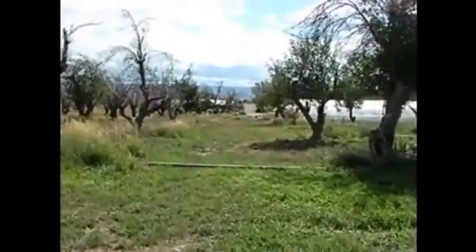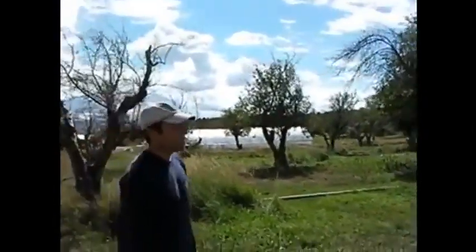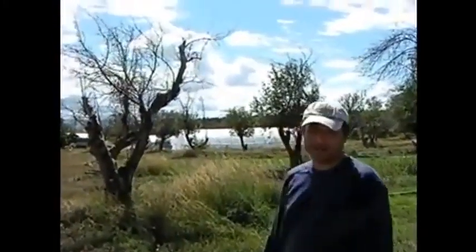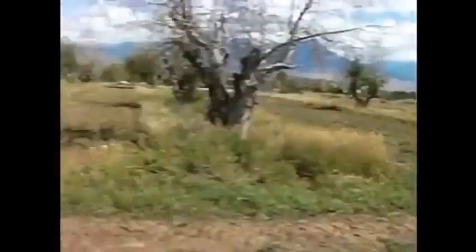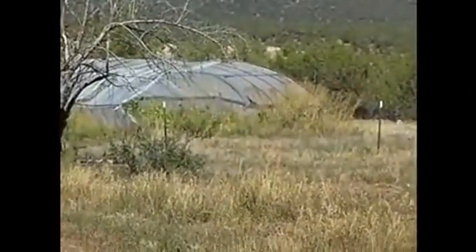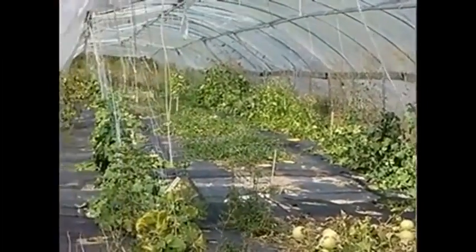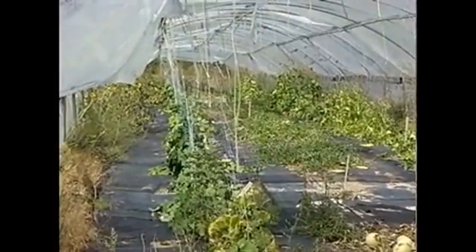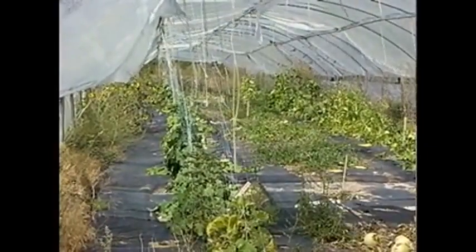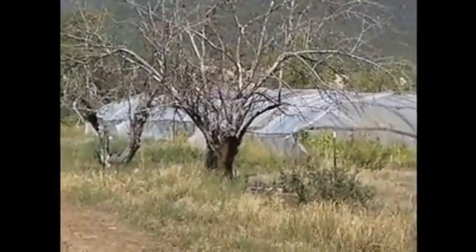We've got one greenhouse that's heated — we'll fire that up at the end of February or beginning of March. That's for growing our long season crops like tomatoes, peppers, and eggplants that need a really long growing season, so we have to start those really early. Then there's this hoop house and that hoop house out in the field, which are both designed for providing extra heat during the growing season. Certain crops in our climate, such as melons, don't really ripen up very well because it's so cool here in the evenings. By having that plastic layer — even though it's open at the end and on the sides — it will retain a huge amount of heat, and of course it's much hotter in there during the day.